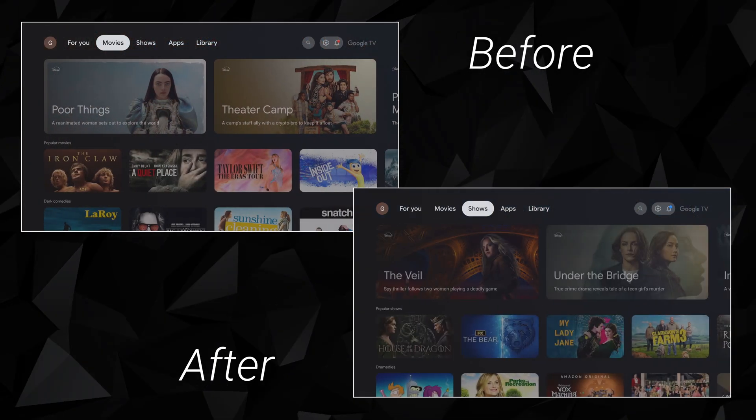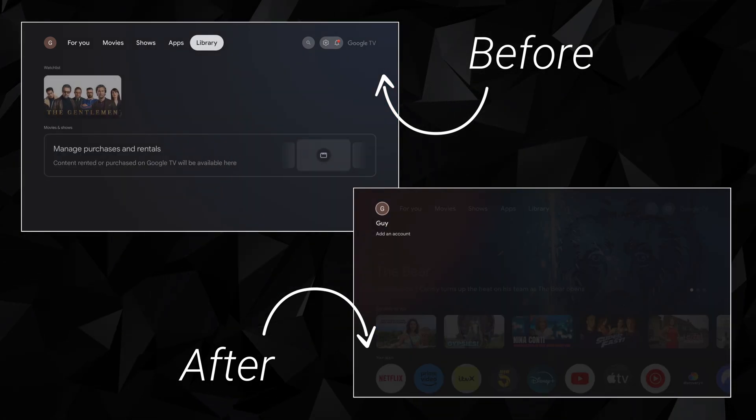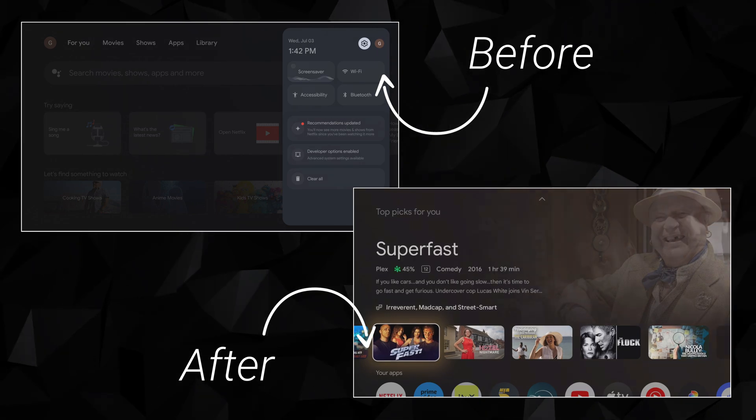Now, going back to the home screen and tapping through different tabs, you can see that everything looks and feels much snappier and less frustrating. Give it a try and see how it feels. I hope that it speeds things up and improves your Google TV experience. However, remember that these changes are not permanent — you can always revert back to the original settings if you prefer.